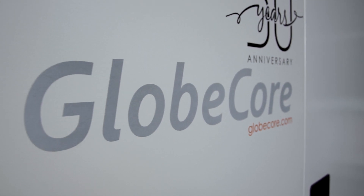For more information, please visit our website www.globecore.com. See you soon, bye!